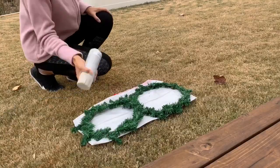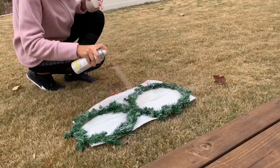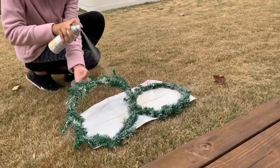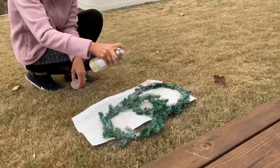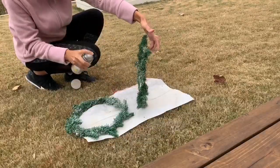This was not planned, but I decided to go ahead and spray paint the wreaths so we can have that flocked look. I am obsessed with the flocked look and our Christmas tree is flocked, so I thought it would go perfect with our decor. I went ahead and gave it one good coat on both sides.